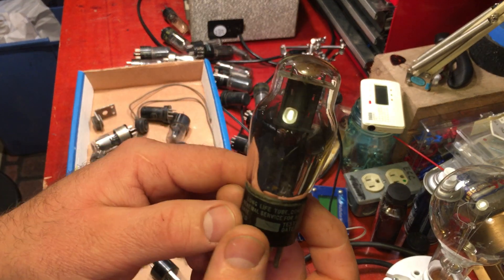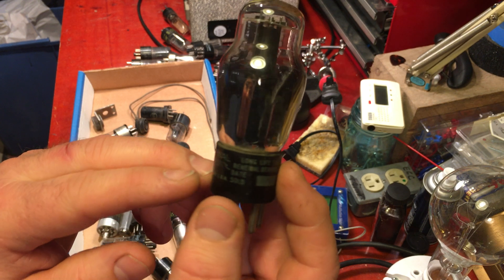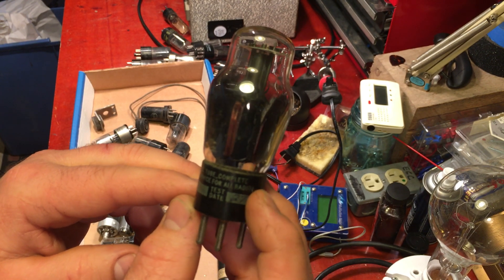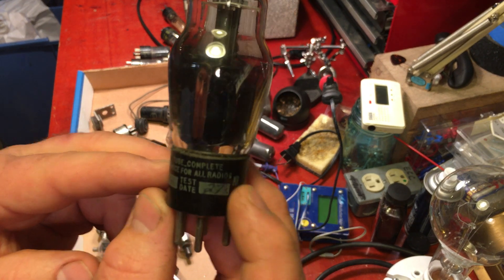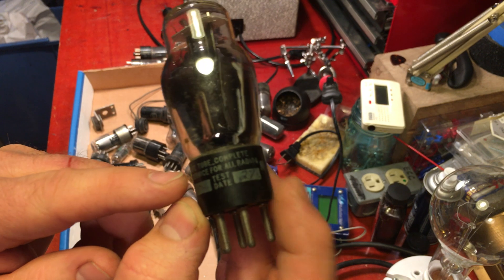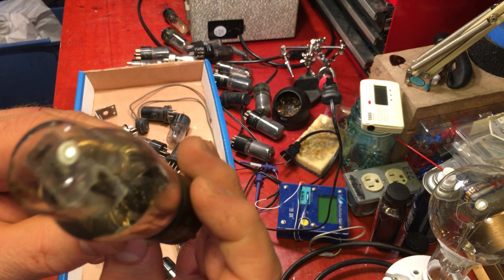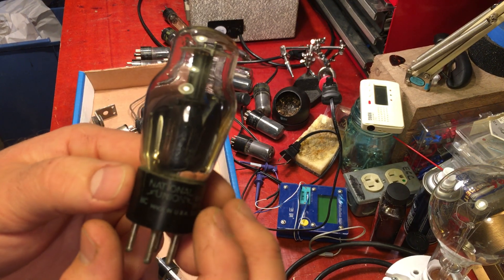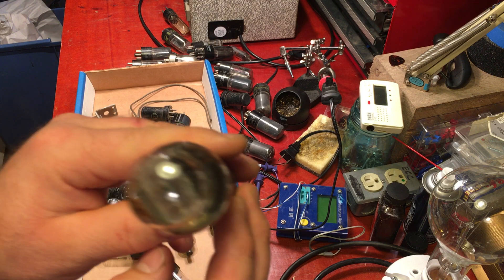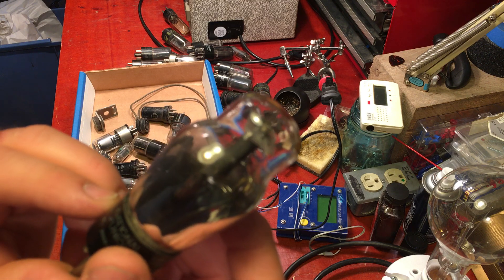Then we got an old coke bottle — a National Union, made in USA, long life tube. Complete renewal service for all radios. Test date 27 — but I don't know what this tube is, I don't see a label anywhere. That's unfortunate. We'll look at that more later.